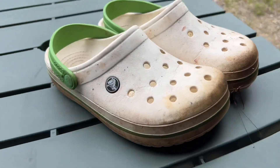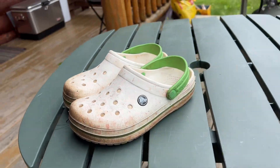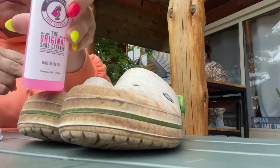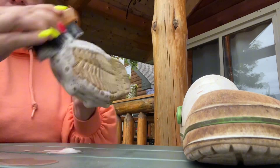Hey, it's Eileen and today I'm here with another shoe cleaning video. These are a pair of Crocs that have really primarily been yard work shoes, lawn mowing shoes, just around the cabin doing dirty stuff kind of shoes.